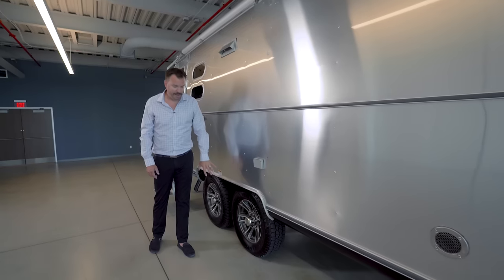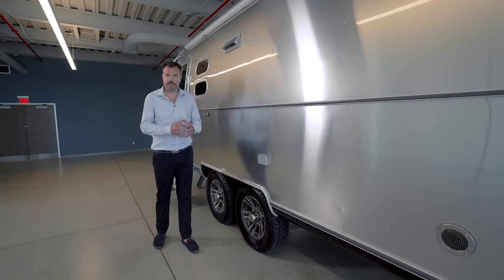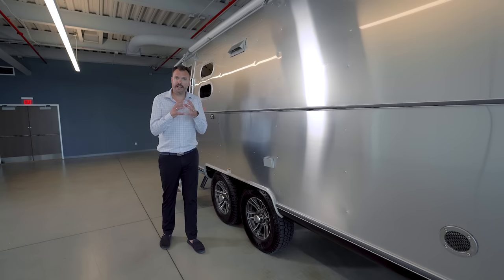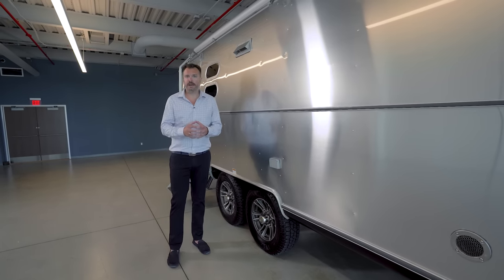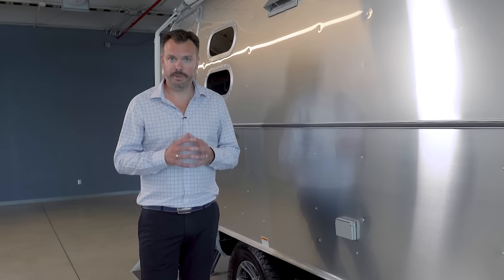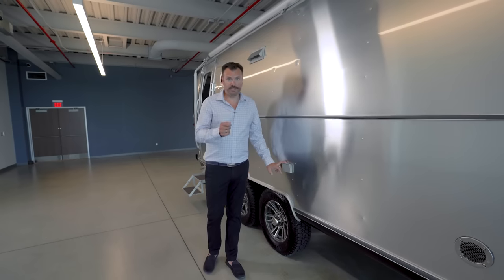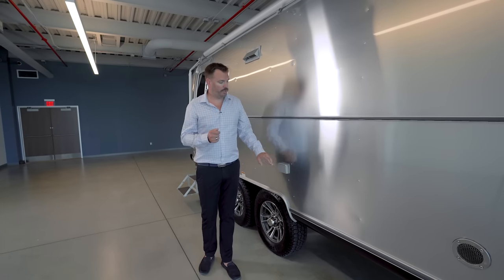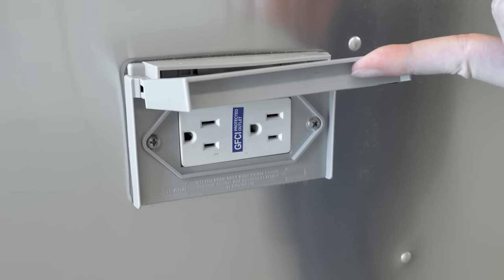The Tradewind has Neverlube axles — similar to other Airstreams, it's a cartridge style bearing that does not need maintenance, similar to an automotive style bearing. When it does become time to change it, you simply change the bearing itself, and that lifespan is quite long. All outlets are inverted, so this 110 plug on the outside is powered by the battery bank.